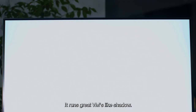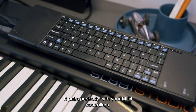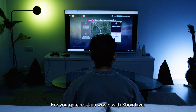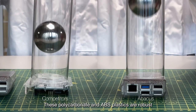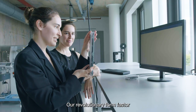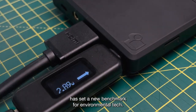The Abacus is very capable. For those who need cloud computing, it runs great VMs like Shadow. It pairs perfectly with your MIDI controllers, works with Xbox Live, and it's also super durable — these polycarbonate and ABS plastics are robust. Our revolutionary form factor has set a new benchmark for environmental tech.